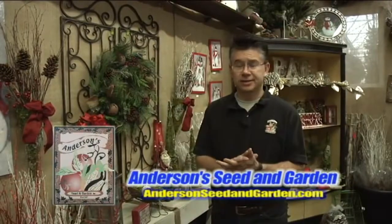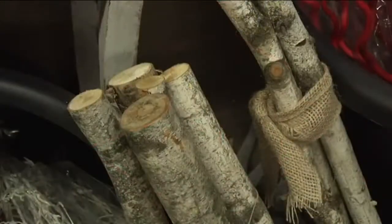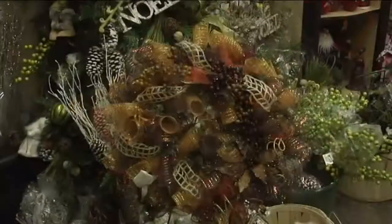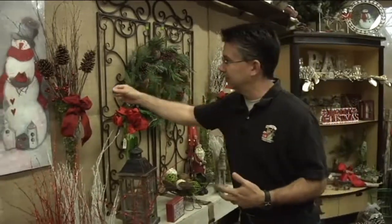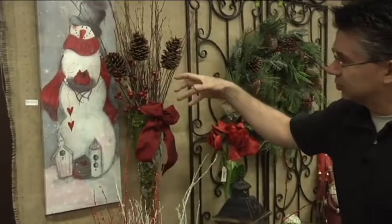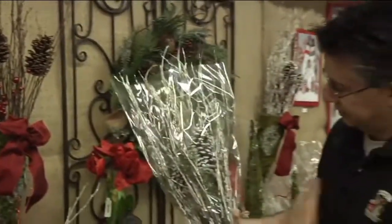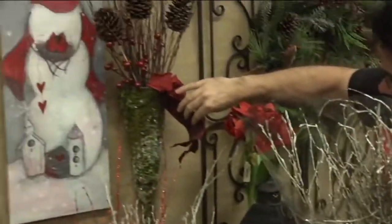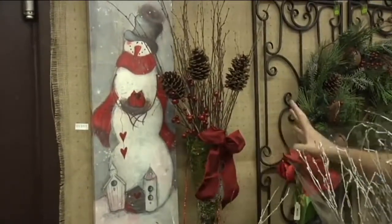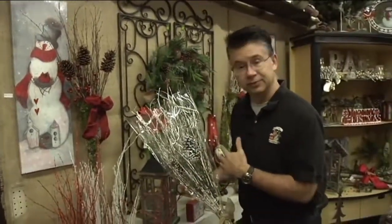When it comes to getting decorating ideas, here at Andersen Seed and Garden we try to have the most innovative, new, and different ideas and show you how to do them. We've got lots of different elements to create all kinds of table displays and wall decor. This is a new thing we found this year — they come pre-packaged with twigs, berries, and pine cones and are super easy to make look nice. We put one into a wall cone with a little bow and did it in about 60 seconds.